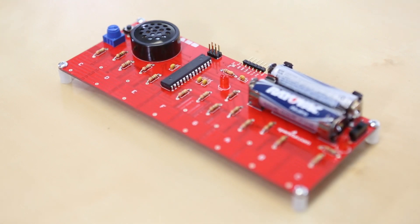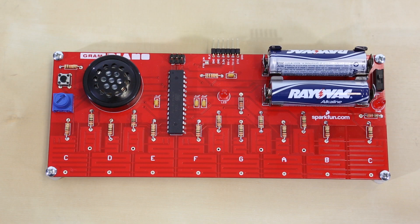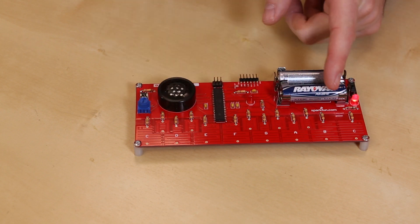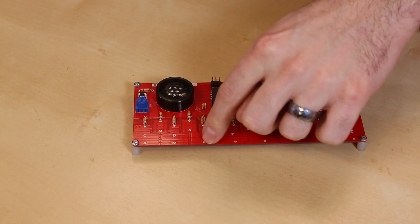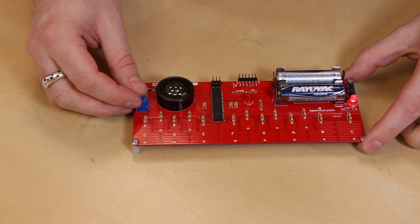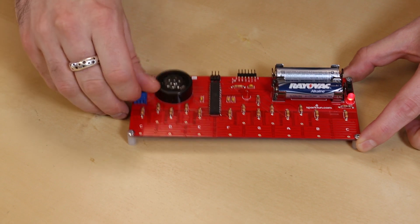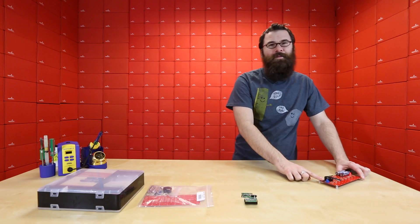Next up, we have the Gram Piano. The Gram Piano is a capacitive touch keyboard that you put together yourself. At the heart of the kit is an ATmega 328, and we have a bunch of resistors in here, and it uses Cap Sense to detect these little key presses. We also have a knob over here that we can use to change the tone.